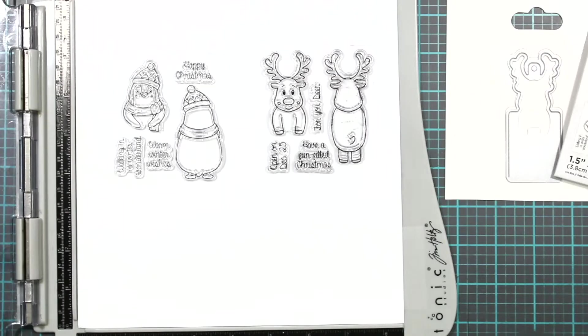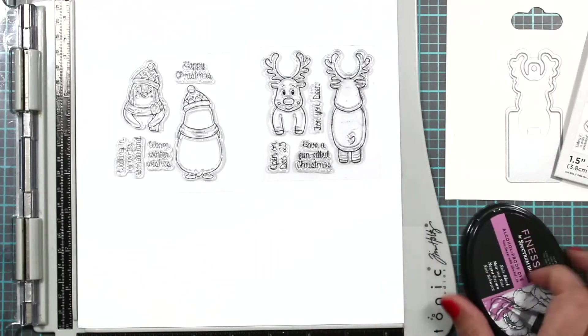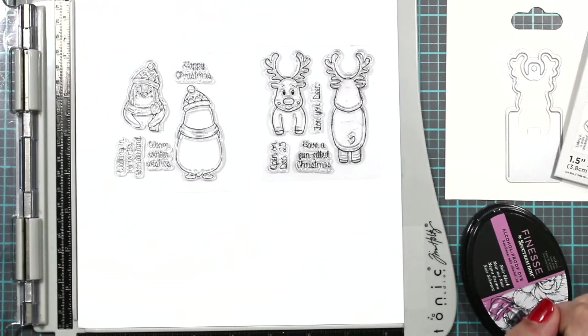We're going to be using the tri-blend markers from Crafter's Companion along with their alcohol-proof ink. Remember: if you're going to use alcohol markers you have to use a water-based ink. If you're using watercolor then you're going to use an alcohol-based ink. Alcohol can't move the water and water cannot move the alcohol, so always keep that in mind if you're new.